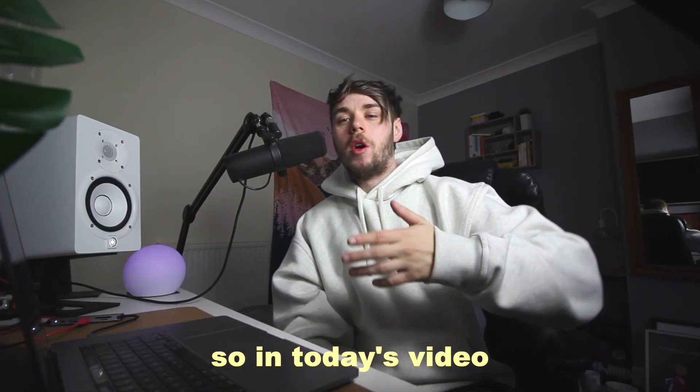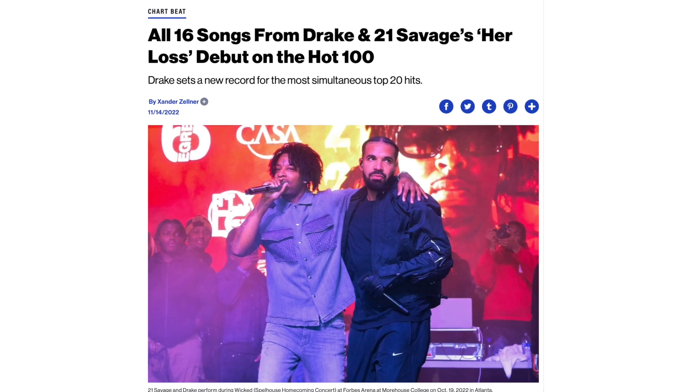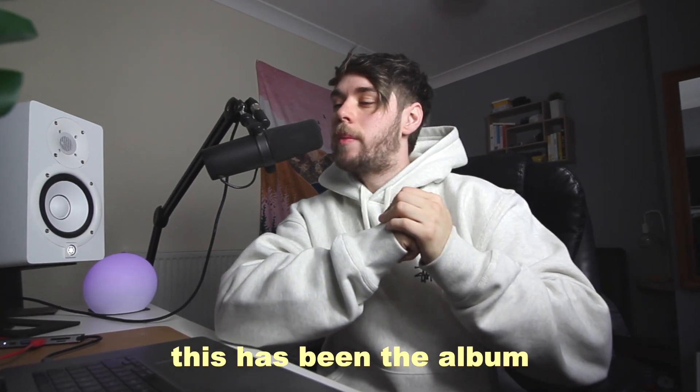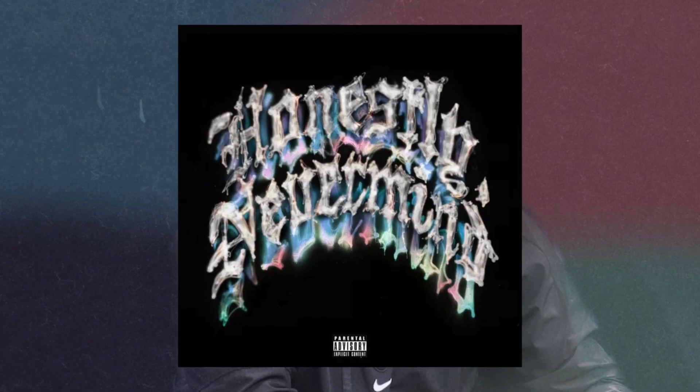Welcome back to the channel. In today's video we're gonna break down the production secrets behind Her Loss. Her Loss is absolutely killing it in the charts right now, skyrocketing to number one, and for a lot of people this has been the album they've been looking for from Drake and 21 — that sort of hard sound, especially after the badly received Nothing Never Mind or whatever it's called.